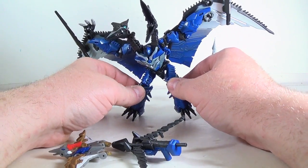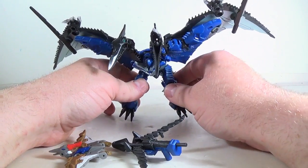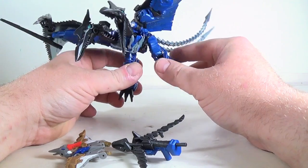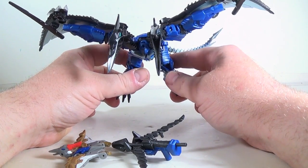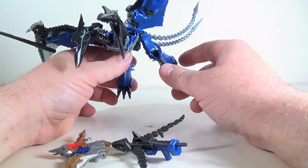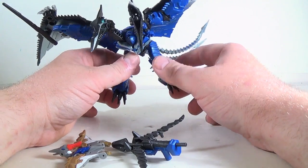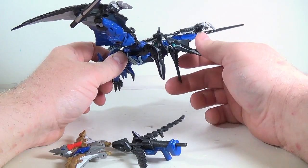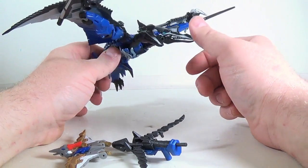From what I saw on the trailers, I was like, why is there a two-headed Dinobot? That just doesn't make any sense — why has Swoop got two heads? But as Strafe, it makes sense, because you go back to G1 and you've got twin guns sticking out of the jet. Well, he's got twin heads as a Dinobot. So yeah, I could get with that.